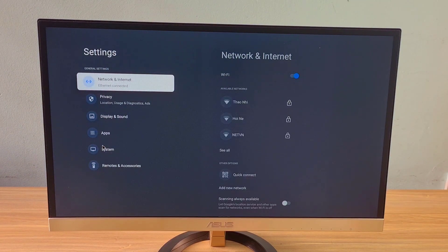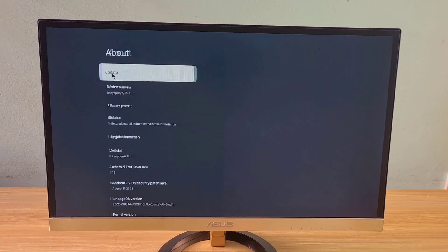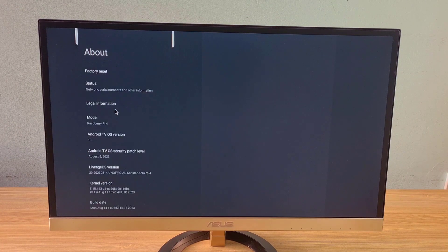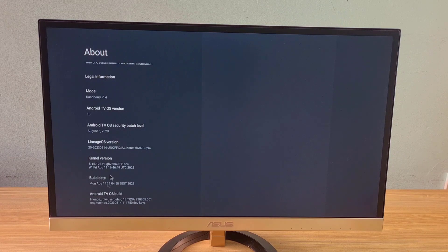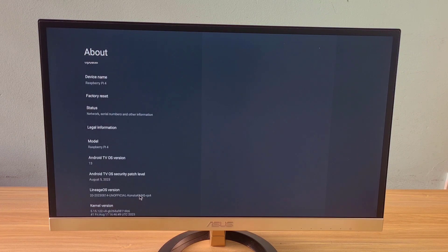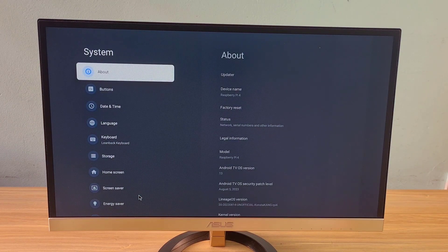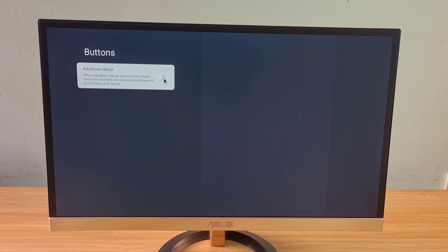You need to customize Lineage OS to boot into recovery mode. Go to settings and enable developer mode by clicking 7 times on the Android TV OS build. Next, access the buttons menu and enable advanced reboot.